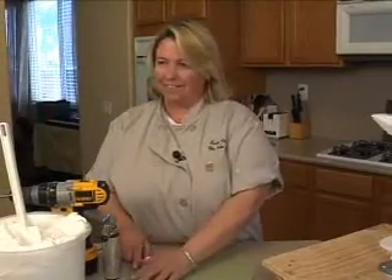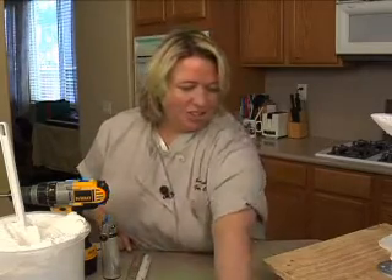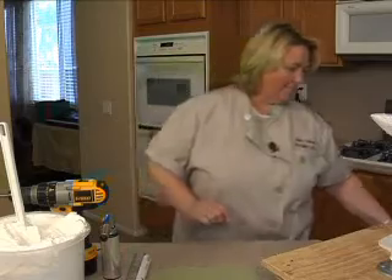All right, we are on. Michael, you have any words of wisdom to start with? Yeah, be good this time. All right, I'll try. I'll try, but it's hard doing it in an hour here.